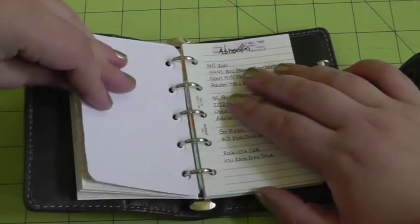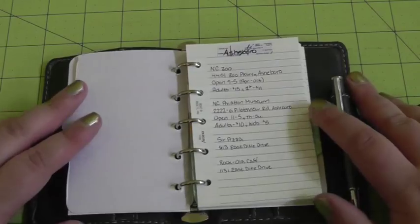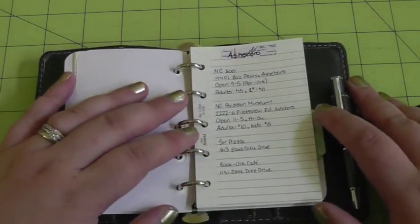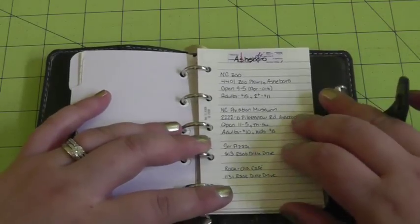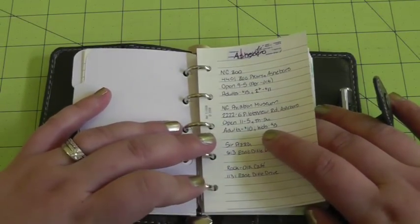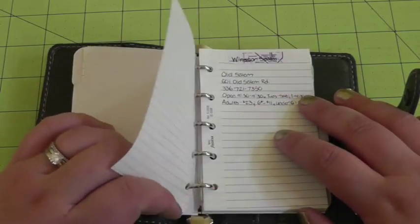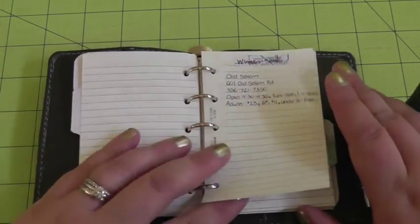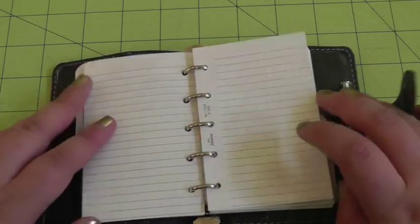My next tab is day trips. I thought this was really cute paper for this section. We live within a day trip distance of Ashboro, so there are a couple of things there — the North Carolina Zoo, the North Carolina Aviation Museum, and a couple of highly recommended restaurants. I have a page or two per place for things we want to check out, especially for summer weekend day trips. So far I have one for Ashboro and one for Winston-Salem, using a day trips book my in-laws gave us when we moved here.